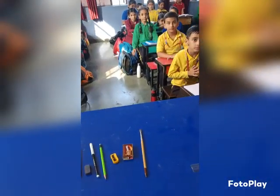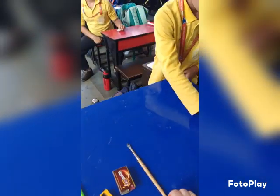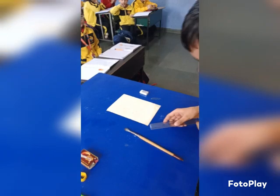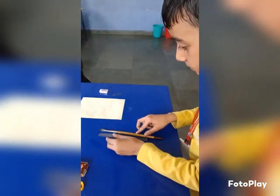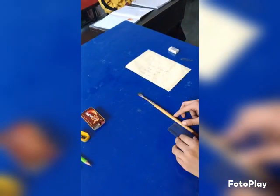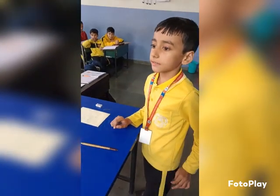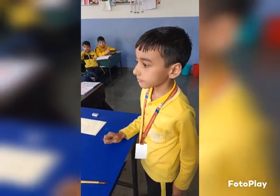Yes, next. Divis, come here. Now, measure the length of this paintbrush. It's 15. Then again, add it. 15 plus this 7. Now, 15 plus 7, how much? 22. Very good. Clap for him.